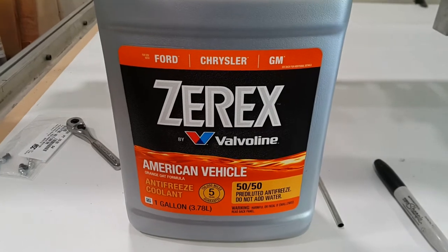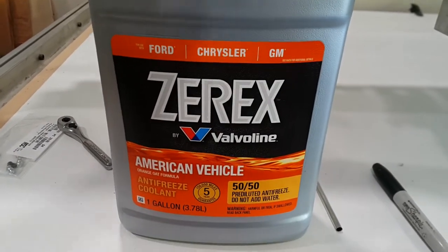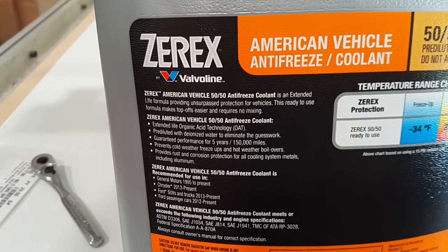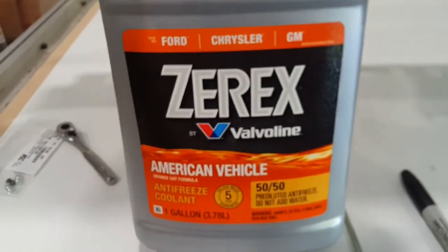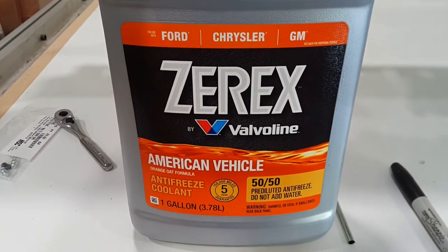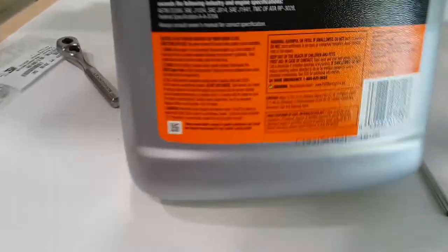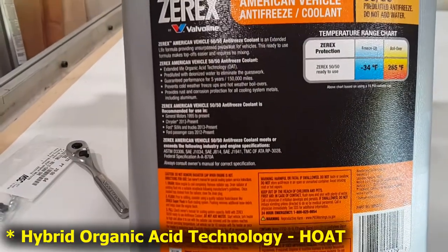The automotive coolant industry is kind of maddening — you're a better person than me if you can figure out the difference between the actual science and the marketing. It appears there are three big flavors of coolant: there's the traditional stuff we've used for decades, then there's OAT — organic acid technology — which I think gets mixed up with Dex-Cool, a notorious nightmare for General Motors cars, and then the latest seems to be hybrid OAT.